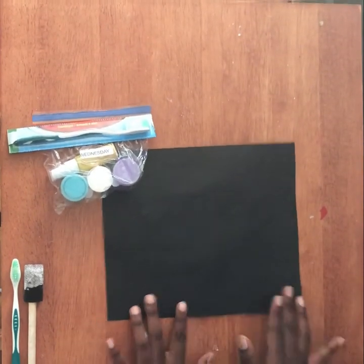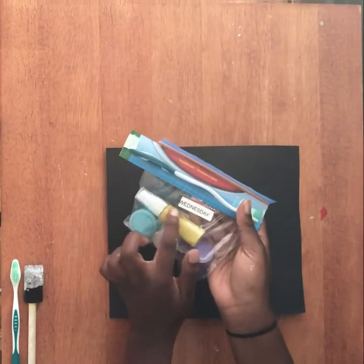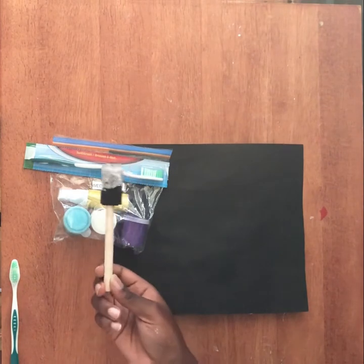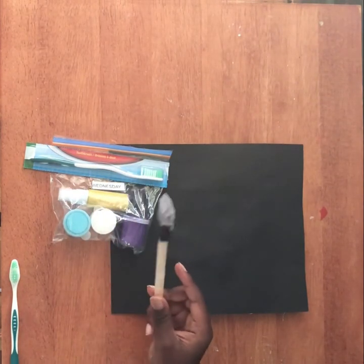You're going to need your black piece of Bristol board and your little baggie with paints that has Wednesday on it. You should have a purple, blue, and white container of paint as well as a toothbrush taped onto your package. You're also going to need your paint brush that we've used for the last two days.